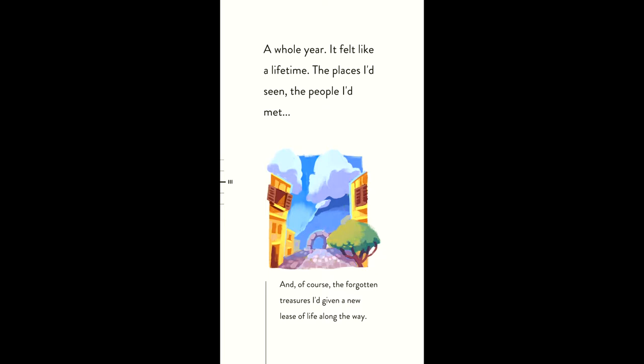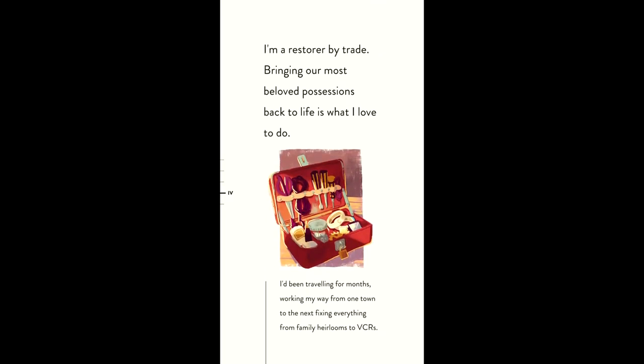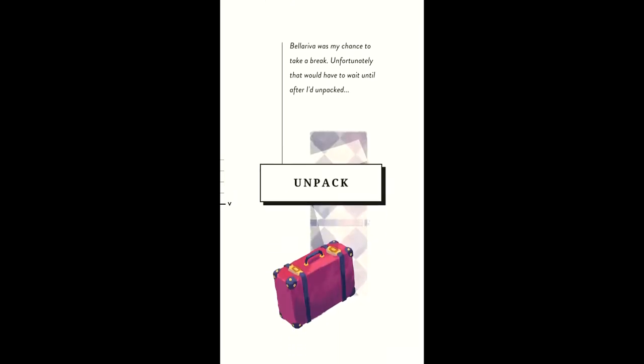You are Maria, a restorer of antique items who arrives in the town of Bellariva where a festival is to be held in a few days. As you search for work and get acquainted with some of the townspeople, you'll soon discover areas of their lives that aren't as perfect as they could be, such as a girl who just wants to spend more time with her dad, or a cafe owner trying to make a living. You'll repair their belongings over the course of the story, which is around an hour to 90 minutes in length if you let the voice acting play all the way through, but it could be completed faster if you just read.